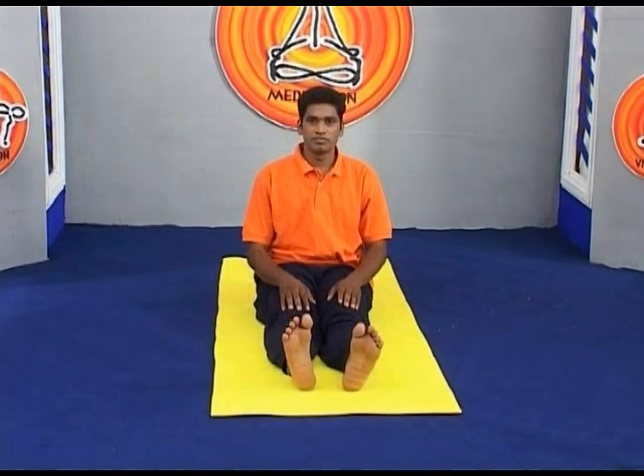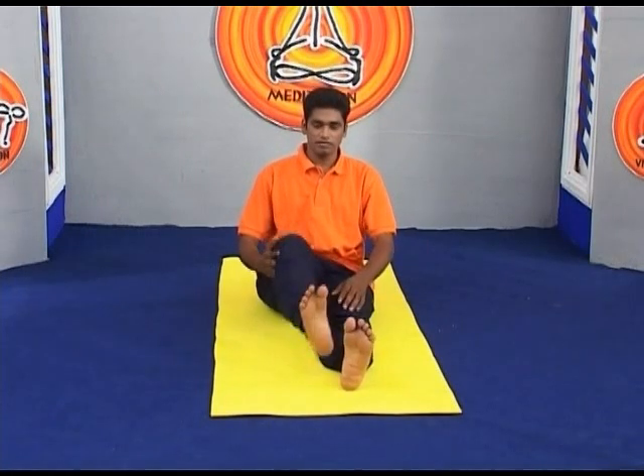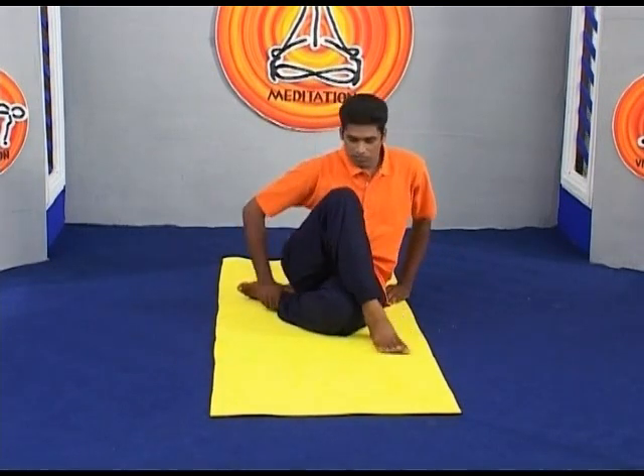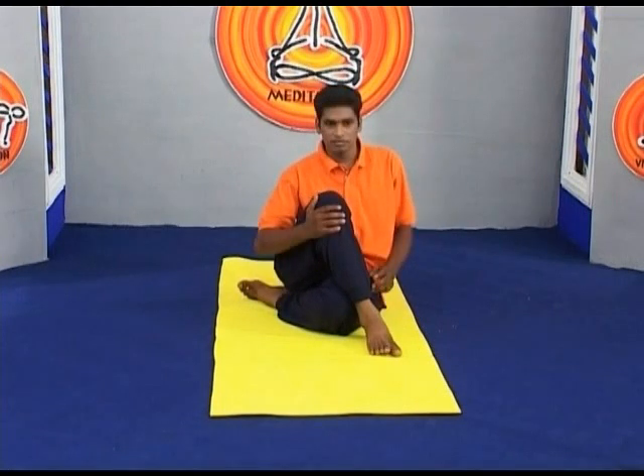To perform the asana, sit on the floor with your legs straight out in front of you. Bend your knees, put your feet on the floor, then slide your left foot under your right leg to the outside of your right hip. Lay the outside of the left leg on the floor. Step the right foot over the left leg and stand it on the floor outside your left hip.